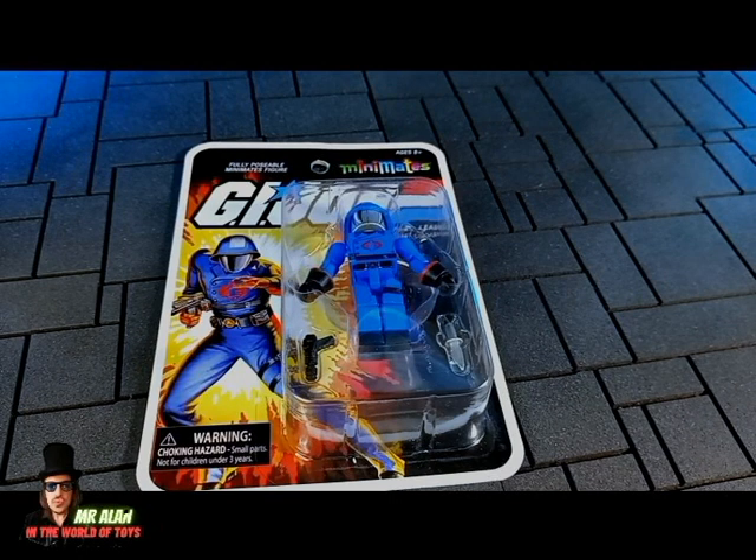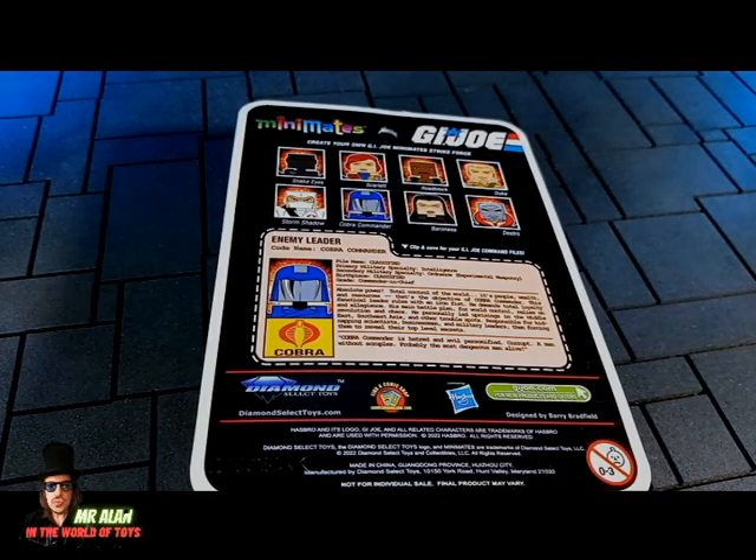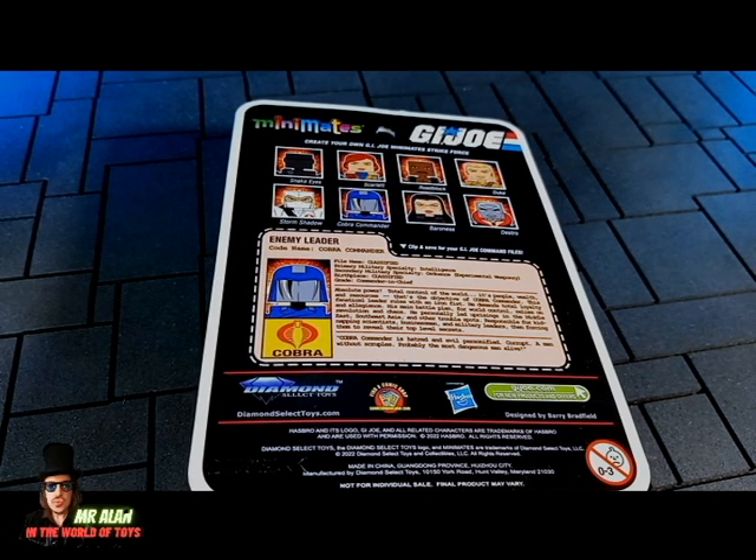So this is Cobra Commander inside the packaging, with this awesome vintage artwork — very cool — a G.I. Joe logo and Mini Mates logo as well. On the back, the bio of the enemy leader Cobra Commander, and pictures of the other characters — eight characters actually, including those from Series 1, which you can find on this channel.